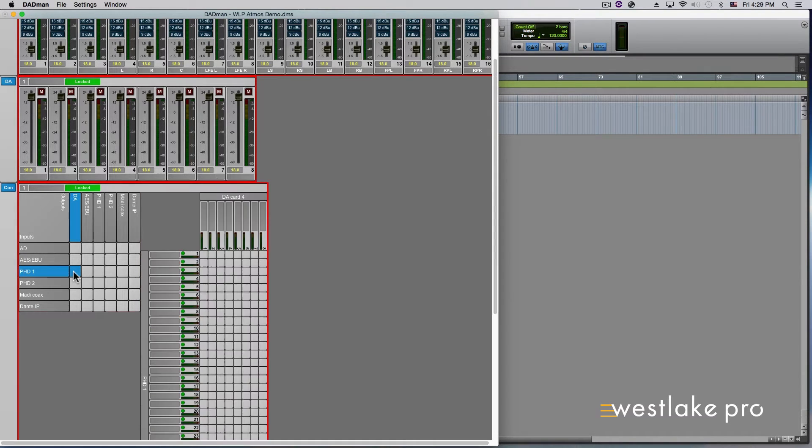Select PHD1 in the Dadman Software Connectivity Matrix. The green boxes next to the channel numbers on the input side indicate the source — in this case Pro Tools — is available, clocked correctly, and ready to use. Now that you have the Matrix set up to communicate with Pro Tools, it's time to set up your monitoring parameters.